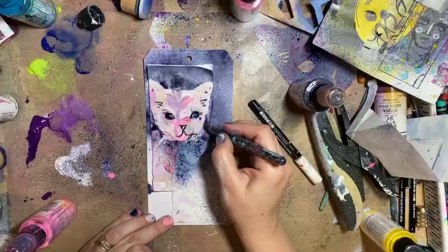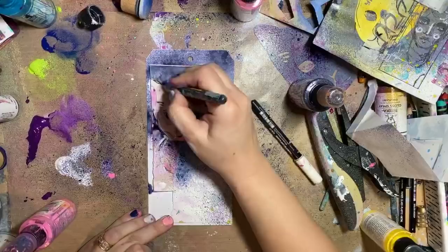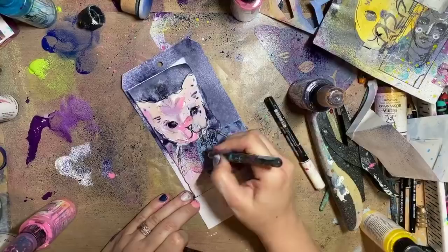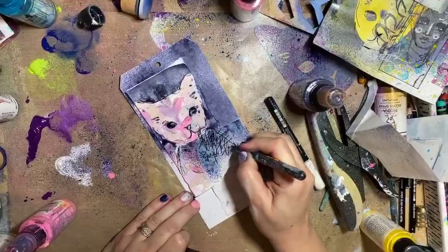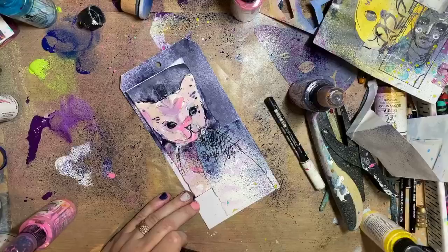I'm just adding extra lines to the eyes so they're not quite so flat. This kitty ended up really over-sprayed and kind of ridiculous, but once everything's dry it will give you a new perspective. You get in there with a little bit of pen work — don't tell Diane it's doodling, just tell her it's drawing.